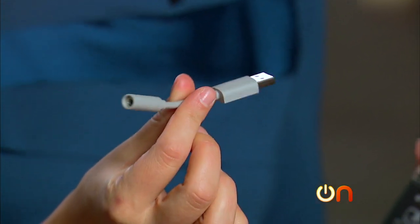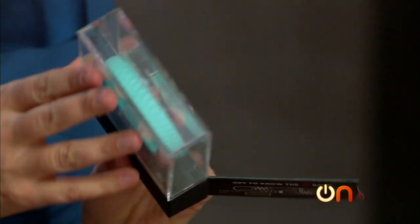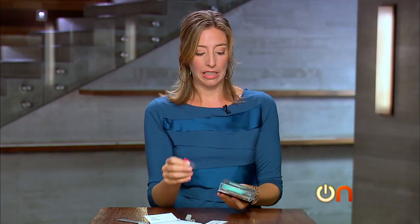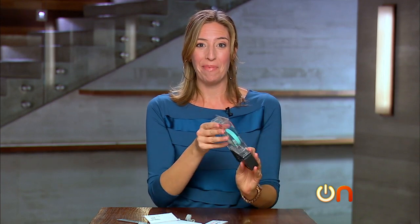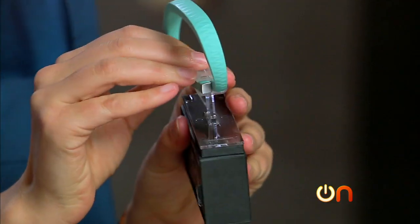Here's the little Jawbone charger and USB dongle. I wish it matched — that's kind of tacky. But wow, I am delighted by the cleverness of this packaging — it's presented like fine jewelry.